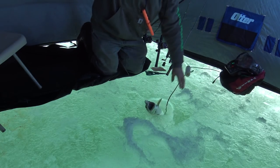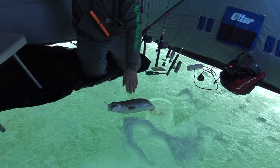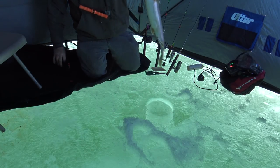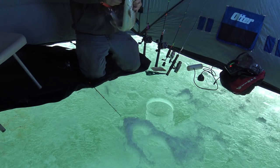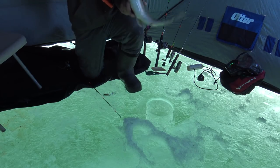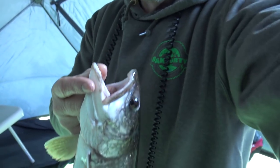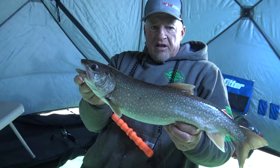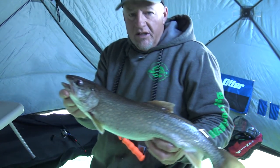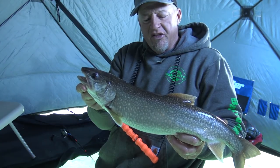We've got the right trout. That's a decent fish right there. I'll tell you what I did differently today than what I did yesterday. Yesterday was a really tough day for me. Marked a lot of fish, but hardly caught any at all. Yesterday I got denied over and over. And so what I decided to do today was come out and kind of simplify things a little bit.